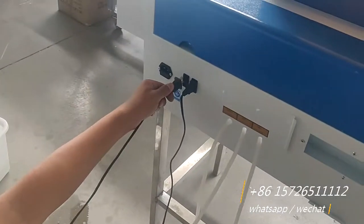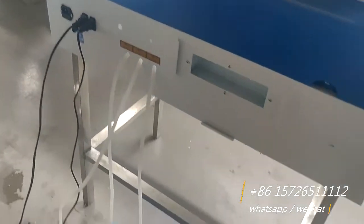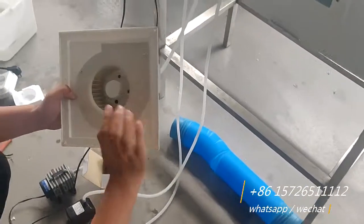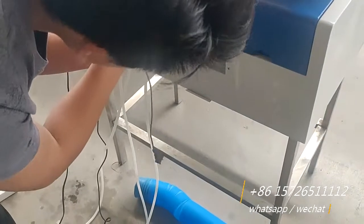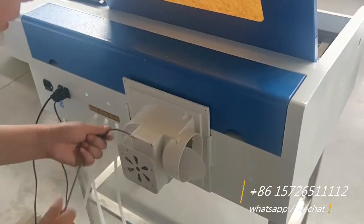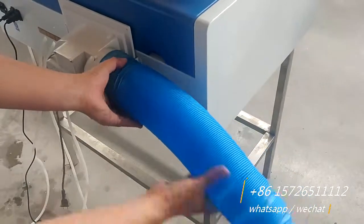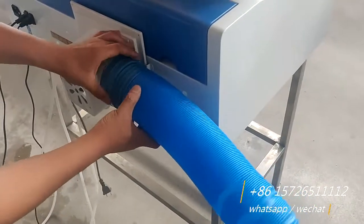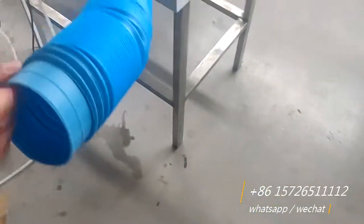Plug in here. This is the ventilation fan. Okay, this one plugs in somewhere else. Then you need to tighten something here and the smoke comes out.